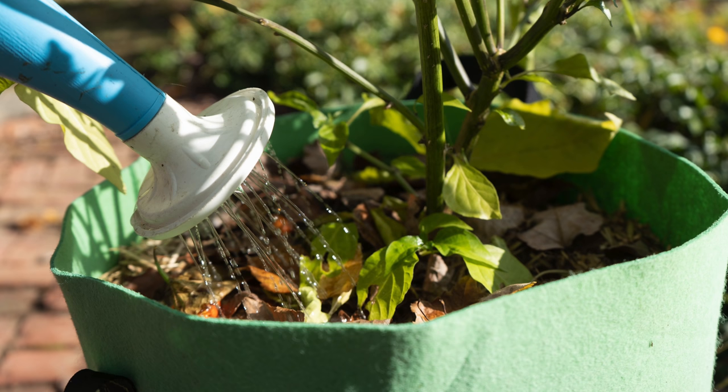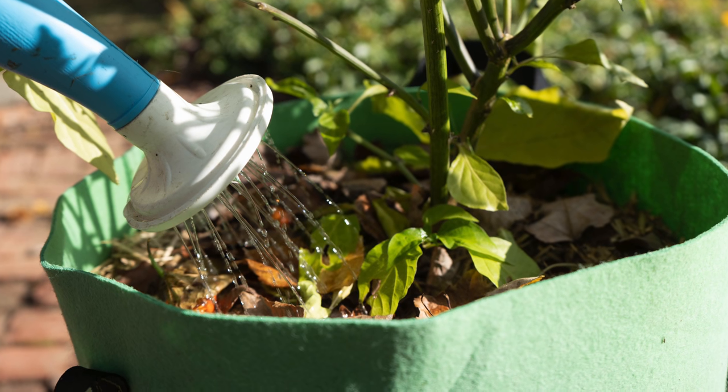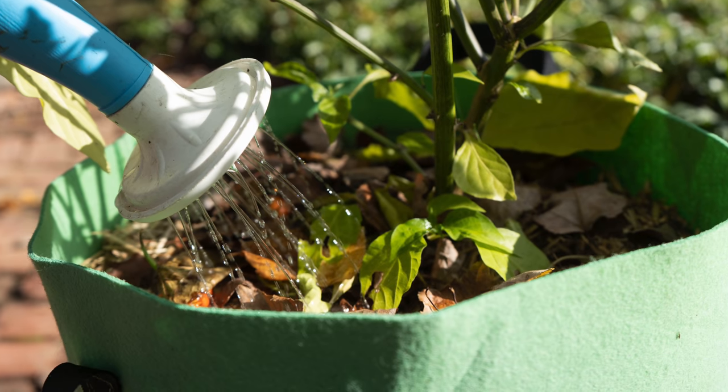By far some of the most common questions we get about growing peppers are around the topic of watering. How often should you be watering your pepper plants? Should you be watering deeply every week, or should you water lightly three times a week? And I wish there were a really simple answer, but unfortunately there just isn't — the answer is basically it depends on a lot of different factors.